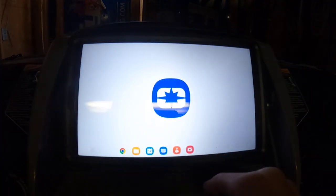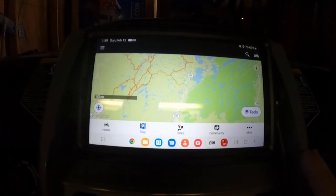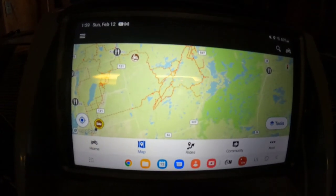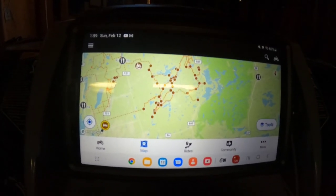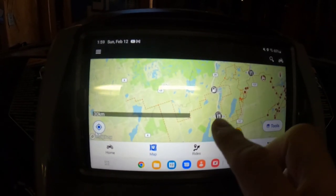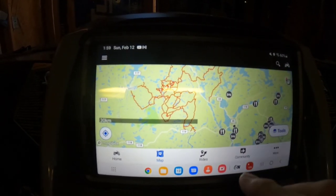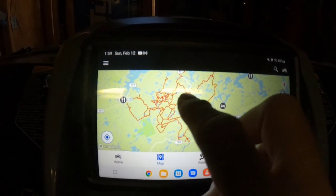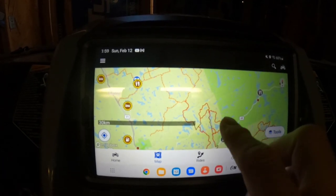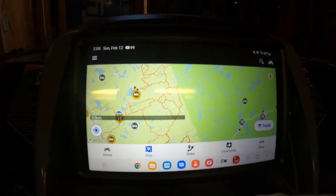And then we have Polaris Ride Command. This is what we use for the Caworth ATV Club Association trails and Lake of Bays — all up through Kearney. Baysville, so that's Lake of Bays there, and continuing on up towards Kearney. We use Polaris Ride Command for those.